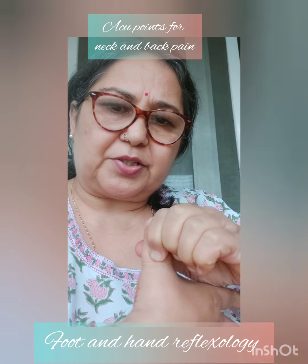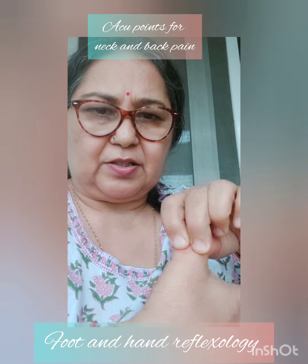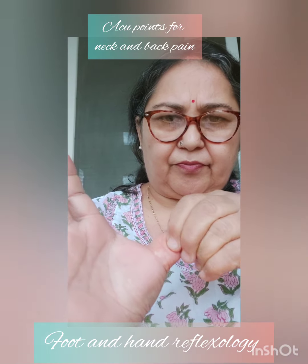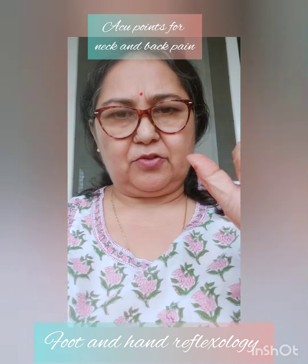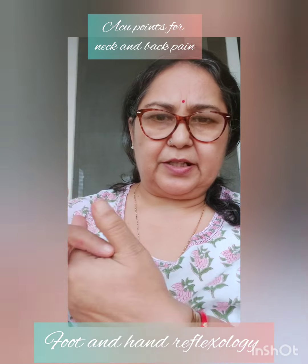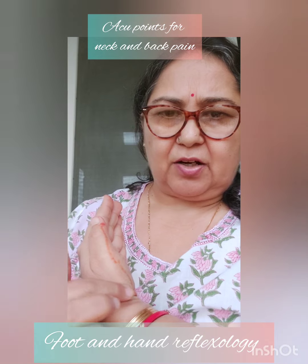There was someone who had a question about cervical pain — you can try this. You can do it with both these fingers also. Don't get confused between the inner and the outer edge — we have to do it on the outer edge. Of course you can do the inner also, but the vertebral reflexes are on the outer edge.